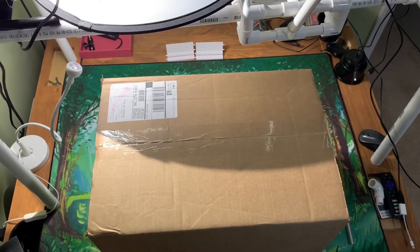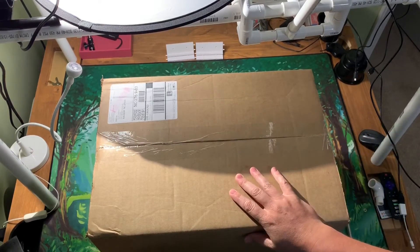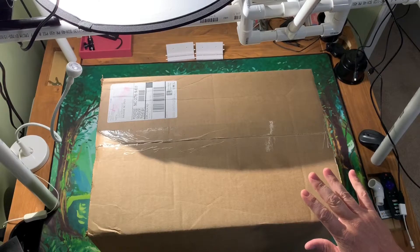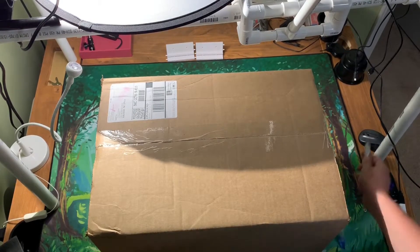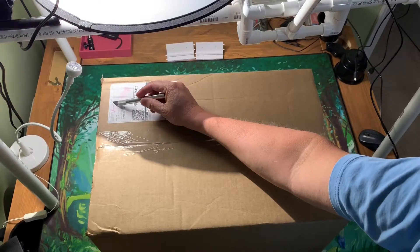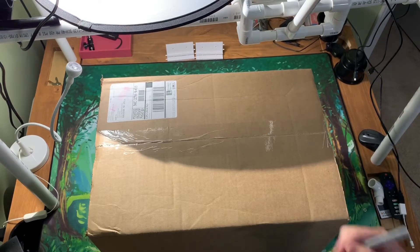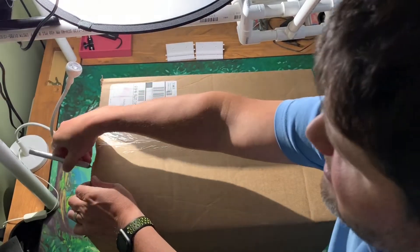Welcome back everybody to a special unboxing here on the Meeple Marathon. I'm pretty sure I know what this is, but I can't be 100% sure. It was shipped over from Fun Again Logistics, who is a distributor used a lot in Kickstarter campaigns. I'm pretty sure this is a Kickstarter. This says 19 pounds, so it is quite a beast — we're talking Gloomhaven-esque size here.